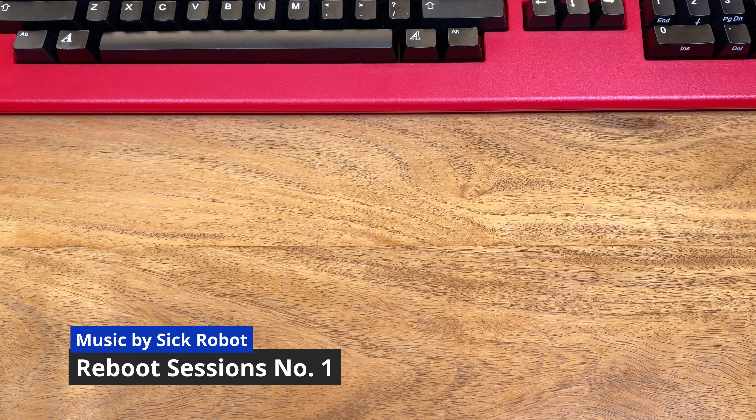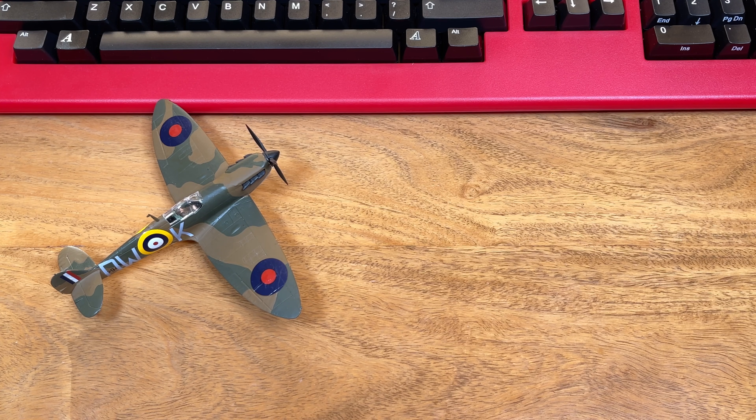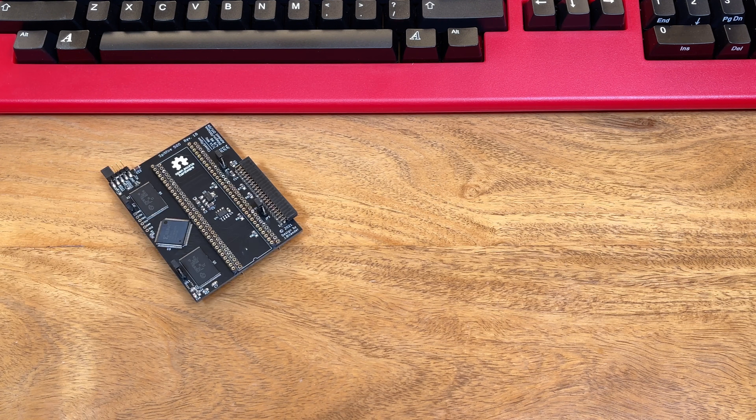So without further ado, let's grab a cup of tea and crack this bad boy open and get this thing fitted. In order to get this build underway we're going to need the following components: the actual Spitfire card, a compact flash card - mine has got Workbench 3.1 installed and I used FSUAE on my Mac in order to get all of this set up.